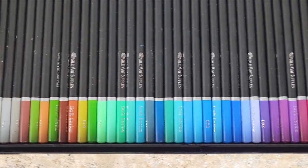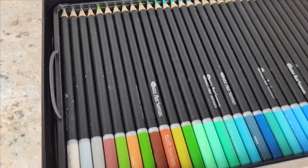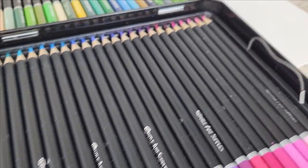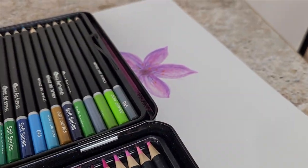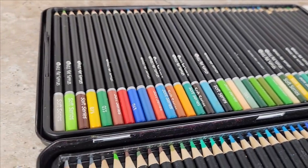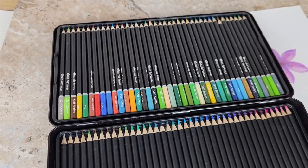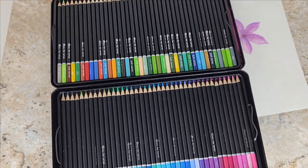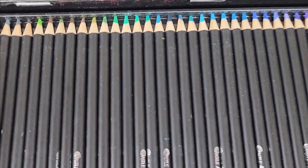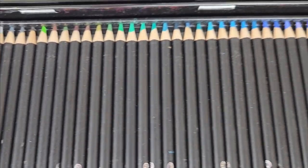I usually use these on 80 pound cardstock. My advice is to use cardstock paper that has a little bit of tooth to it, so it's not going to be coated or glossy. I'm definitely giving this my recommendation. These are great if you're using it as a display at a party to impress your guests, or simply for exploring adult coloring books.